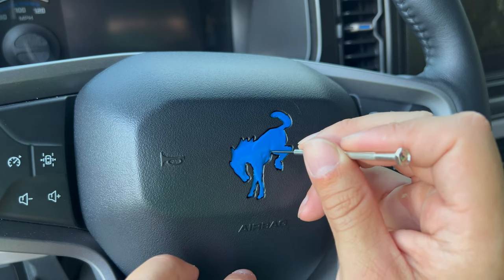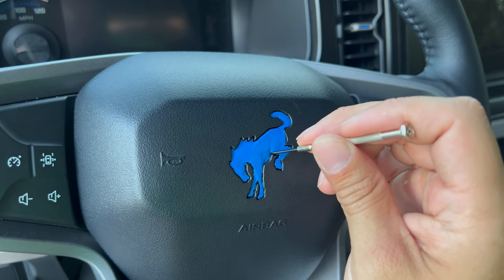Instead of dragging the screwdriver, I'm kind of just going in at different locations.